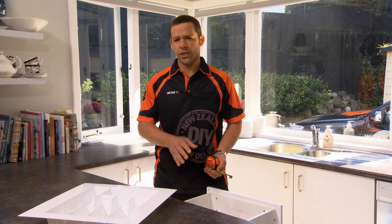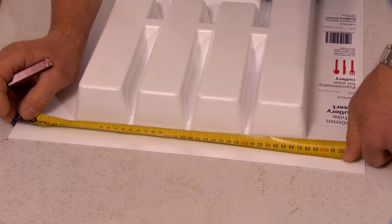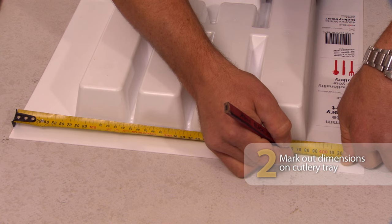I'm going to take that dimension and transfer it onto the back of our cutlery tray. So I'm just going to take my 366 and mark that on the back of our tray.